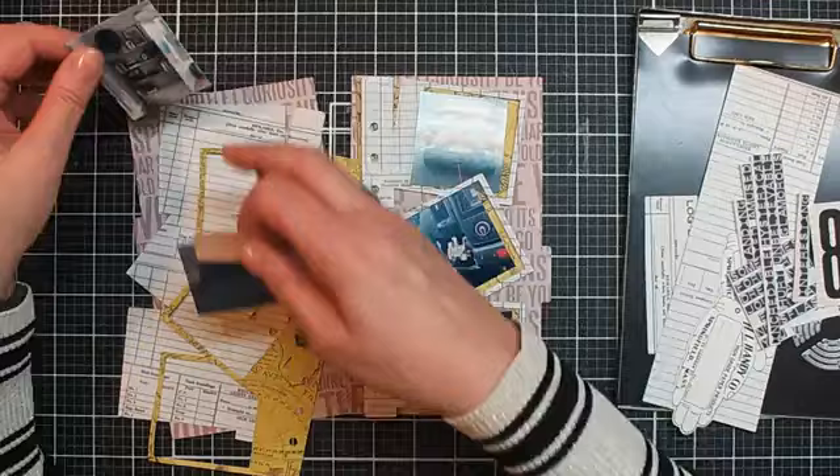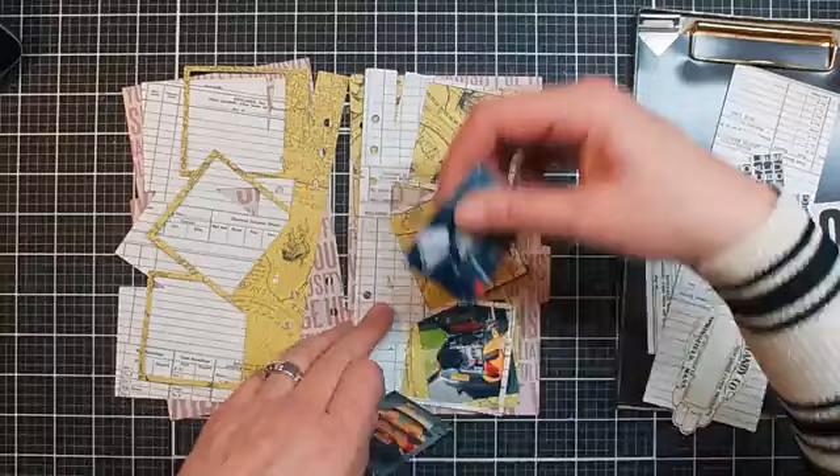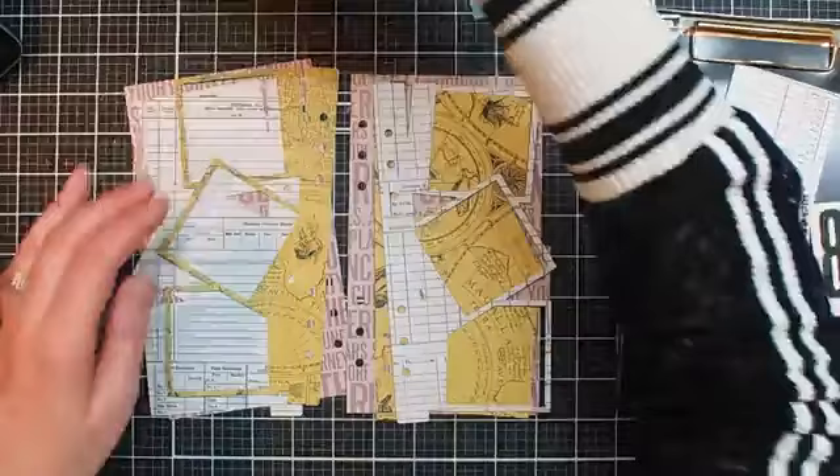Suzanne, IKEA tomorrow! I definitely need to go there because I need some new furniture for my new craft room. But we will get there. Let me see — I do need some distress ink.